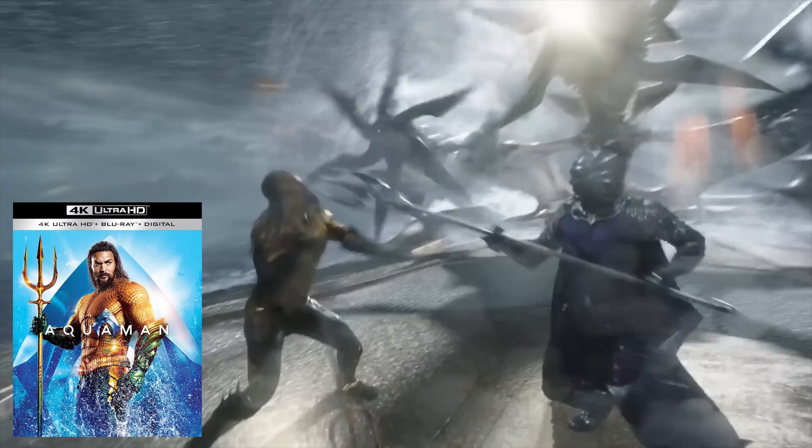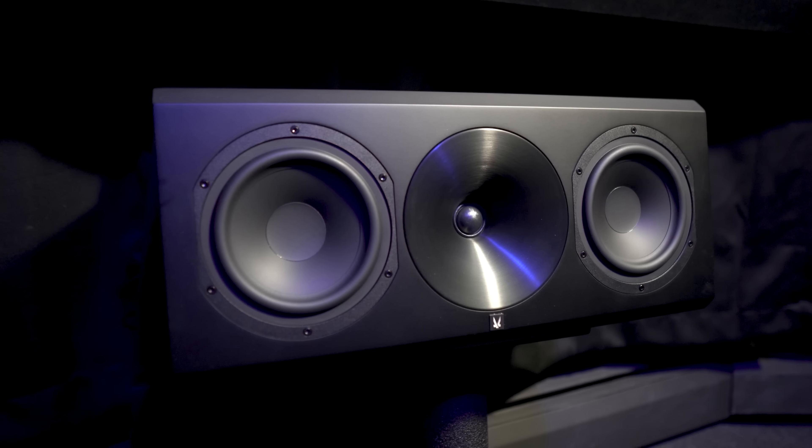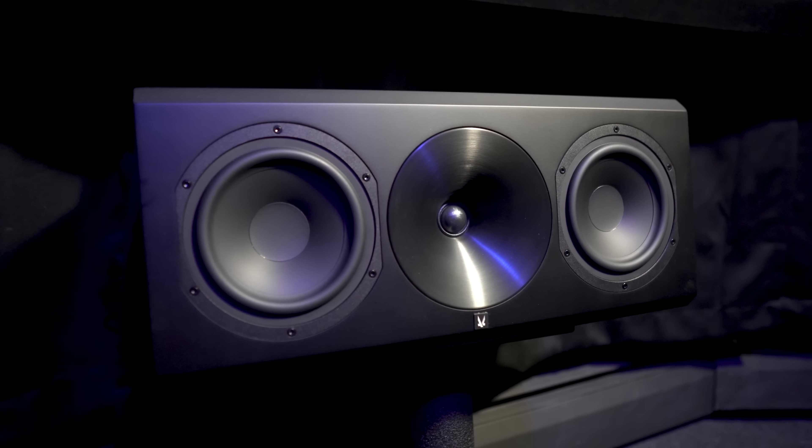To test bass response, I threw in my go-to demo disc: Aquaman. If you haven't heard this movie, you're doing your home theater a disservice — there are gobs of low-end bass. Bass response will be dependent on your speakers; if you're using small bookshelf speakers, you won't get that low-end response. But with capable speakers up front, the 7220 made it feel like I had my subwoofer active. I didn't get skin-tingling bass because my speakers don't go quite that low, but they were pushed as far as I've ever heard them. Mid-range was excellent, especially in the center channel — vocals had a nice deep, weighty presence in well-recorded material, unlike some lower-tiered amps I've heard recently.